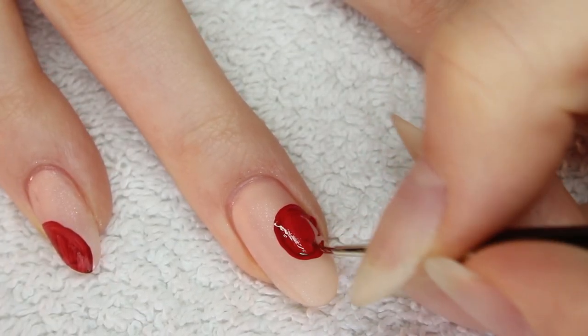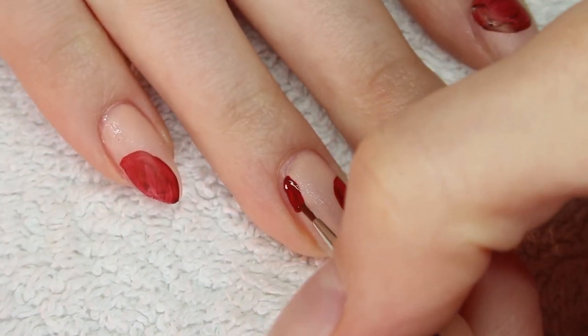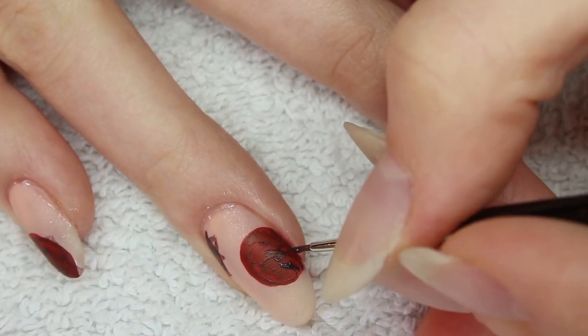Mix dark red acrylic paint with black and randomly paint circles on the nails. Now sketch out a flower with black acrylic paint.